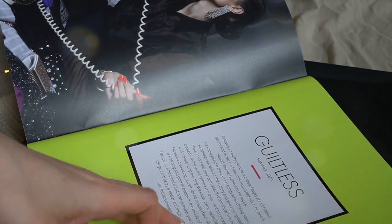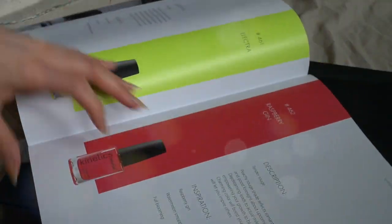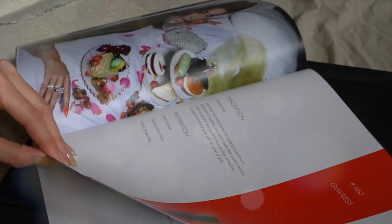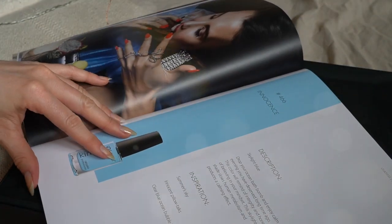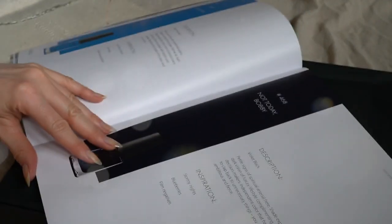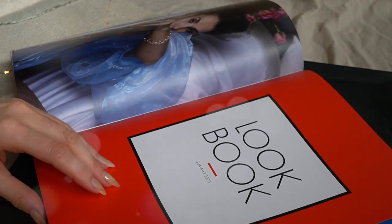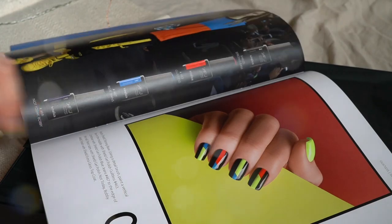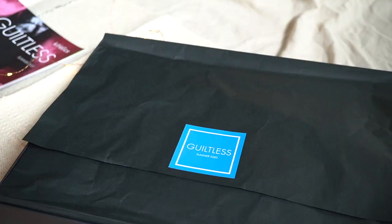Today I have swatches of a new collection from Kinetics called Guiltless. I won this collection in a contest organized by the Polish Kinetics Instagram. The collection came in a beautiful box which, apart from the nail polish, contained a kind of magazine with all the nail polishes well described and some nail arts you can create with these polishes. Inside there are eight cream polishes and also a solar top coat.